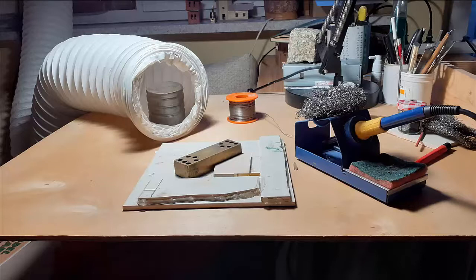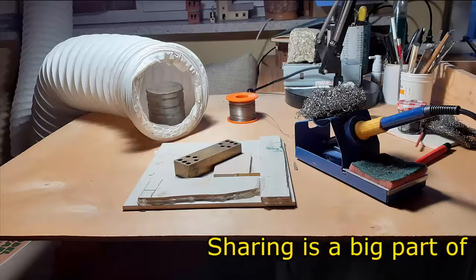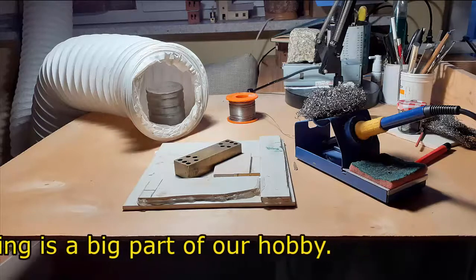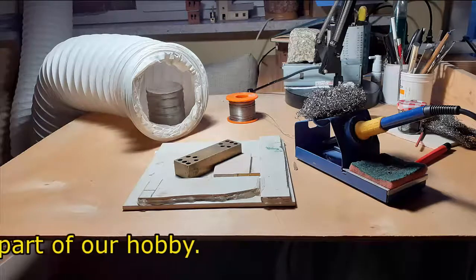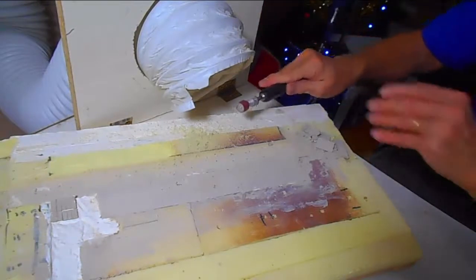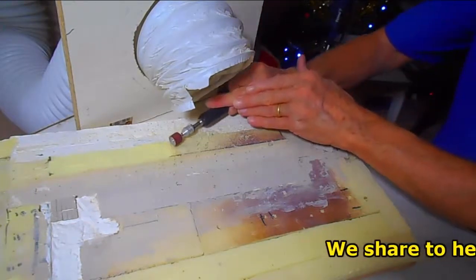I also use it when I'm using an accelerator for CA glue and airbrush paints. I put a box there so I get the overspray — everything goes out. Anything that knocks your fumes, this handles it.